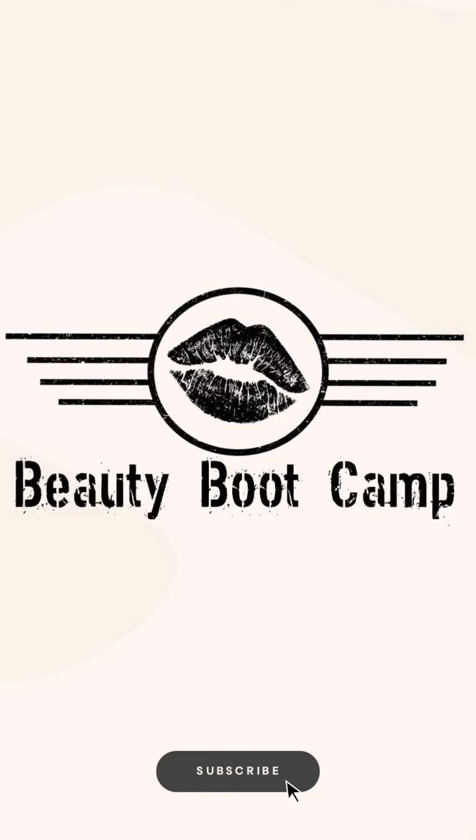Welcome to week five of beauty boot camp. Today is all about the eyes — this is what everybody's been waiting for. It's the funnest part when it comes to makeup: being able to do eyeshadow. Eyeshadow is really where our creativity lies, where you get to have fun with colors. Today we're not working with colors — that's for next week.